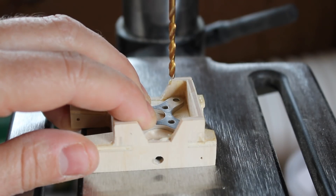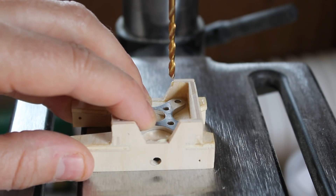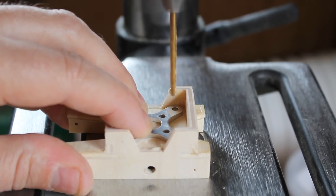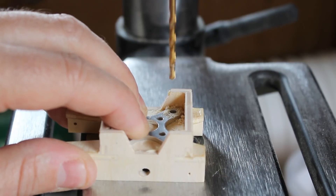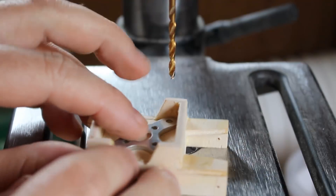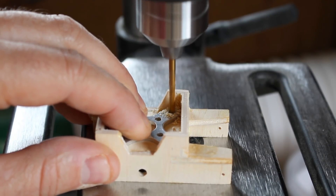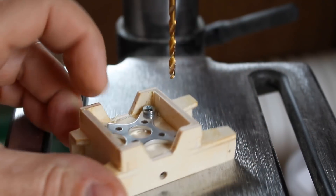We've glued all the bits together, cleaned off all the glue residue, and now I'm ready to drill the motor mount. It fits nicely in this top unit, so I've got a spare motor mount here and I'm just going to use that as a template to drill the holes. As soon as I've drilled one hole I put a screw in to keep everything in line and drill the opposite corner, then another screw and drill the last two.